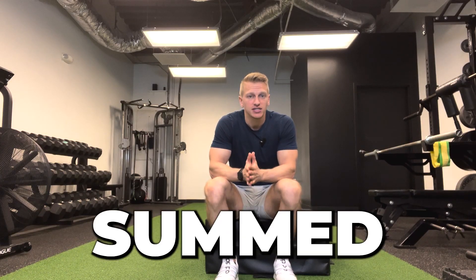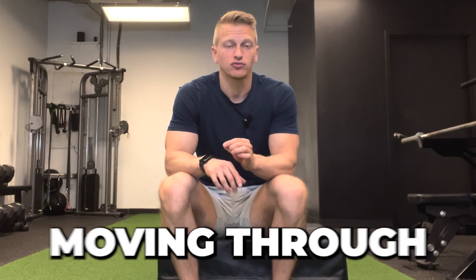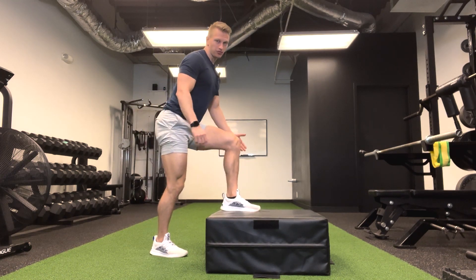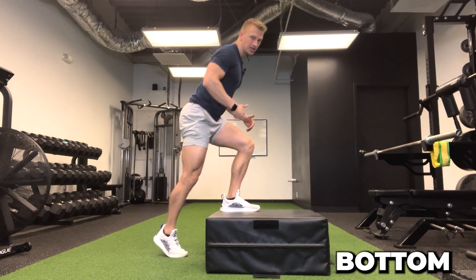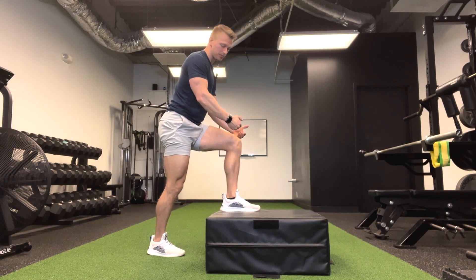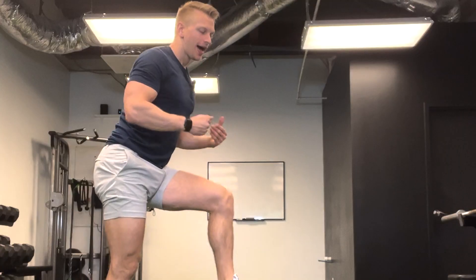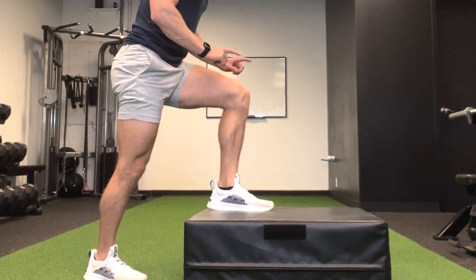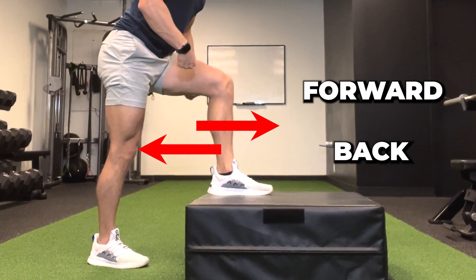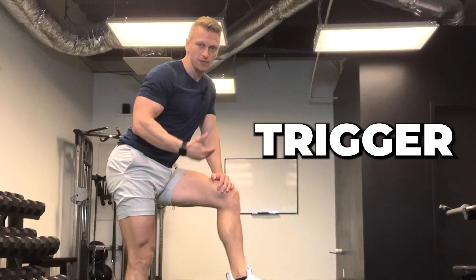That one common movement pattern can be summed up as momentum. When someone experiences pain during a step-up, they're usually moving through too much momentum. When going through a step-up from the bottom to the top, the knee should only move in one direction — back as they stand, and forward as they come down. What happens with those that have pain is they use momentum: instead of the knee going back as it should, it shoots forward and back in a momentous way. That's the pain trigger.